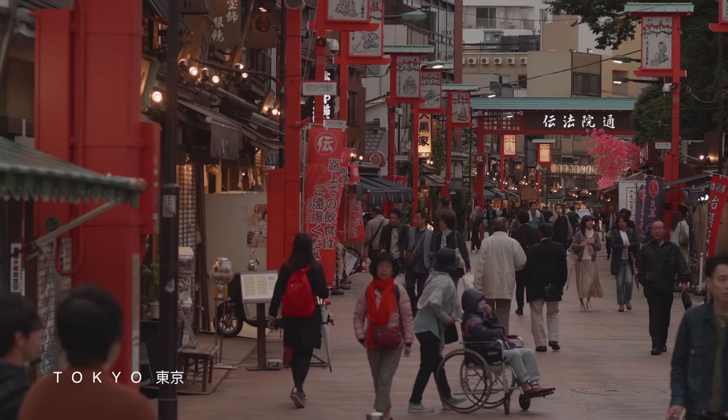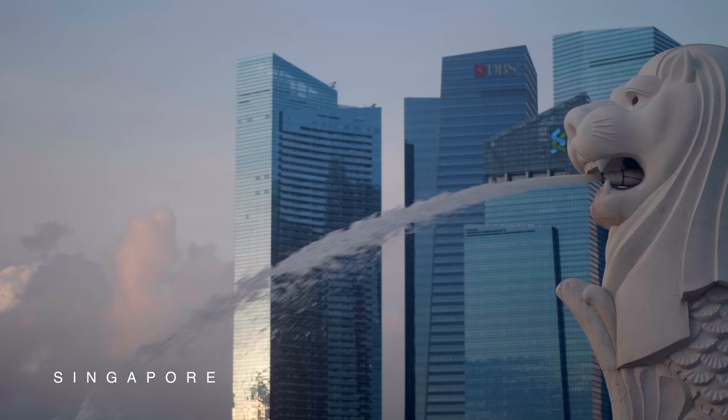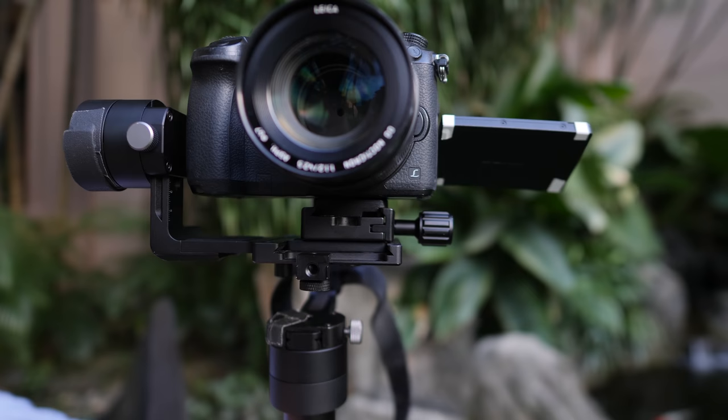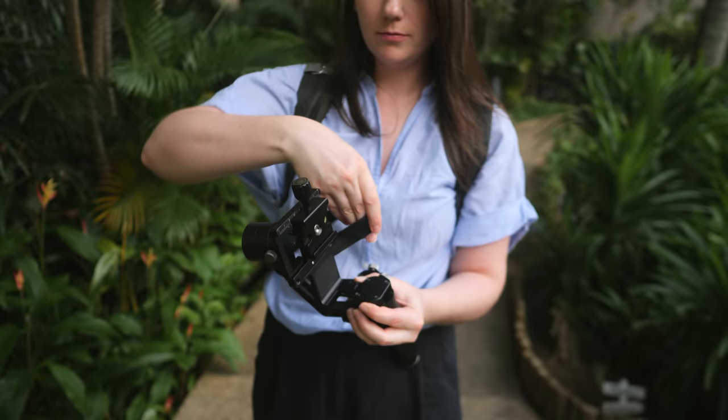Hey indie filmmakers, Griffin here. I just wrapped production of a freelance assignment in Tokyo, Taipei, and Singapore. I've been using my Zhiyun Crane to stabilize many of the shots. Today I'll show you the DIY modification I made that makes this handheld gimbal much easier to travel with.